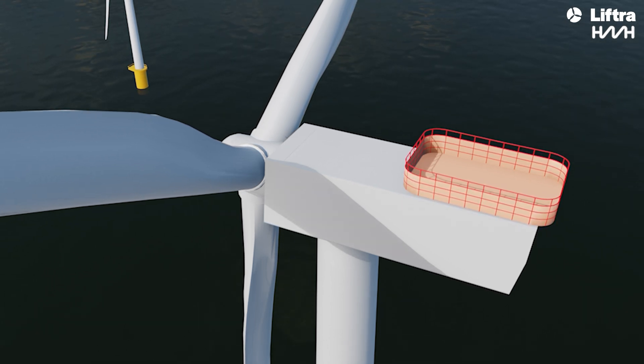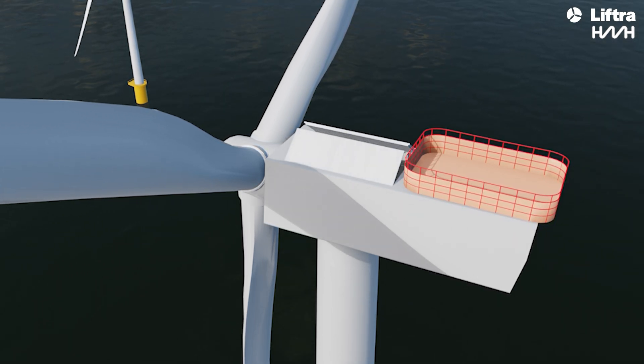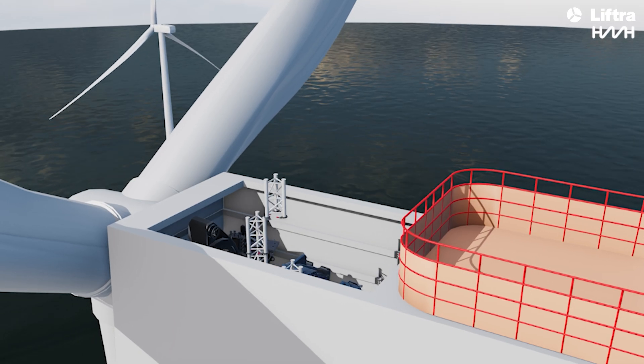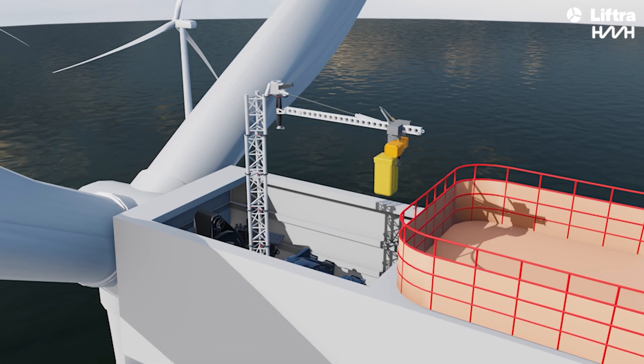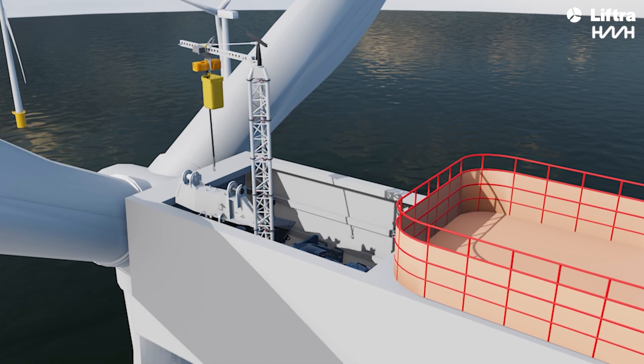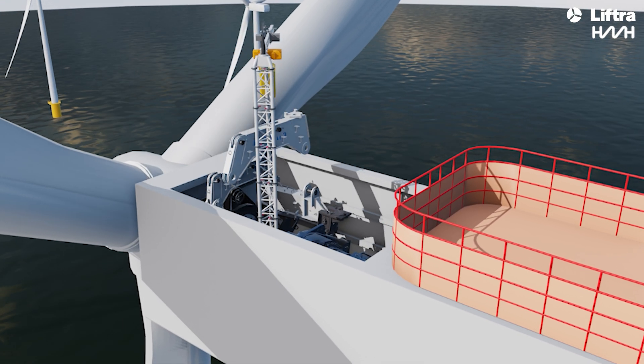Let's take a closer look at how the system works. First, the lids on the nacelle are opened and the lightweight crane is installed inside. The lightweight crane is then used to assemble the base of the larger crane.